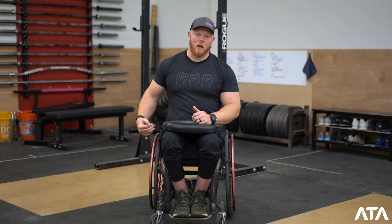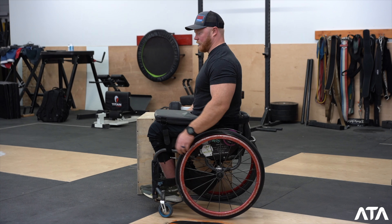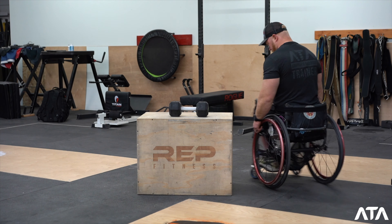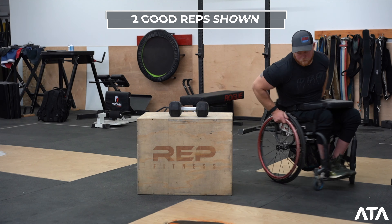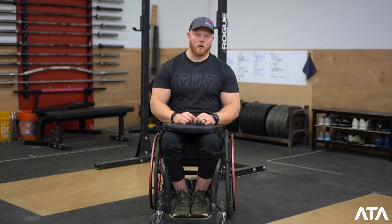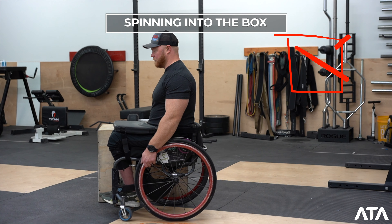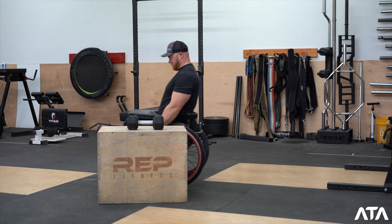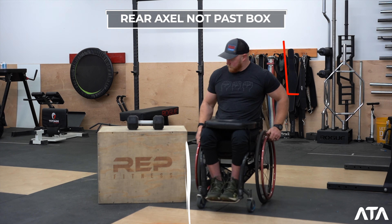The box U-turn is going to start with the back axle of the wheelchair in front of the back of the box. The athlete will then pull back, spin away from the box, push themselves to the other side of the box, and the rep is credited when the back axle crosses the back of the box. Common faults for the box U-turn that will result in a no-rep are not spinning away from the box but spinning into the box, and not getting the rear axle clearly past the back of the box.